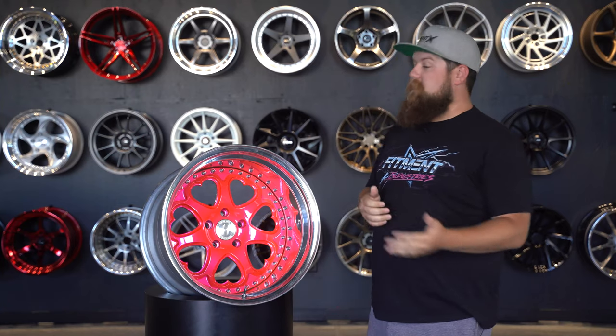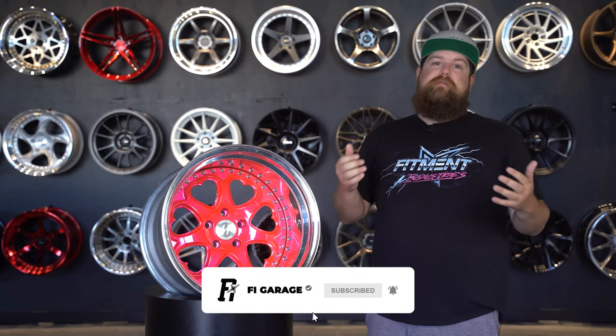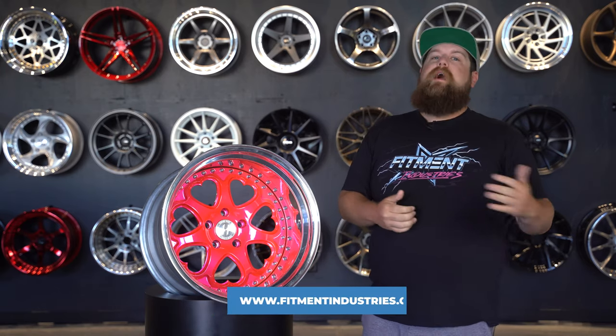I hope you guys enjoyed taking a look at this beautiful wheel as much as I did. Please let me know what you think about it in the comments. Don't forget to subscribe if you haven't already, and head over to fitmentindustries.com to browse our wheel, tire, and suspension emporium. I'm Sean from Fitment Industries, SeanB.FI on Instagram. Thank you so much for watching. Peace.